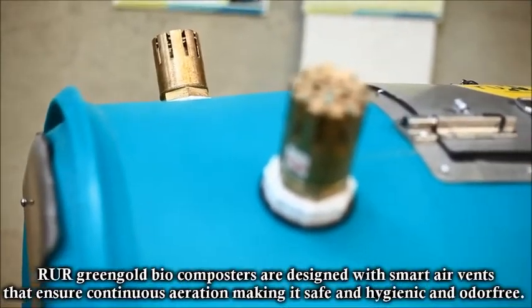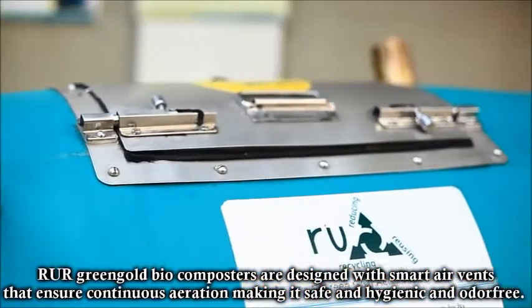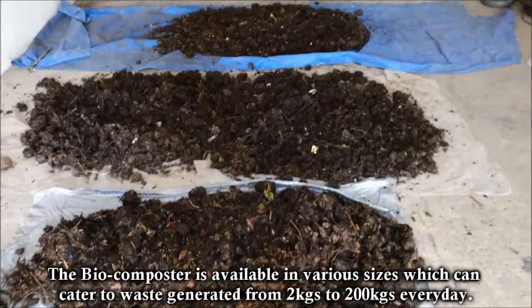Arivar's Green Gold Bio Composters are designed with smart air vents that ensure continuous aeration, making it safe, hygienic, and odor-free. The bio-composter is available in various sizes which can cater to waste generated from 2 kg to 200 kg every day.